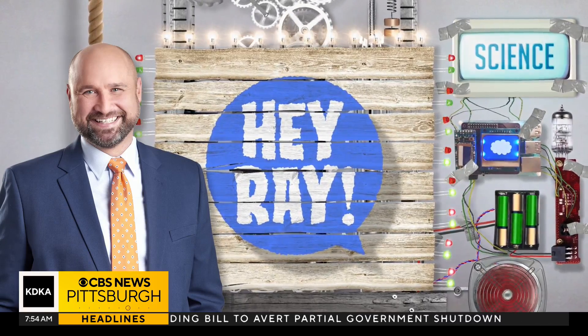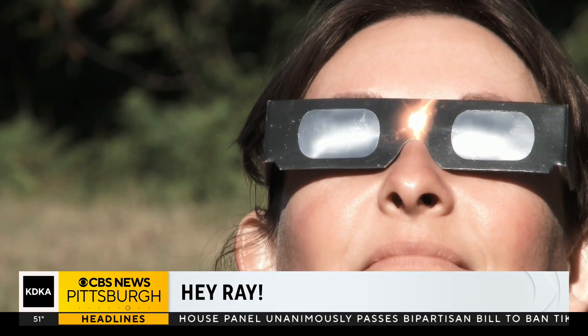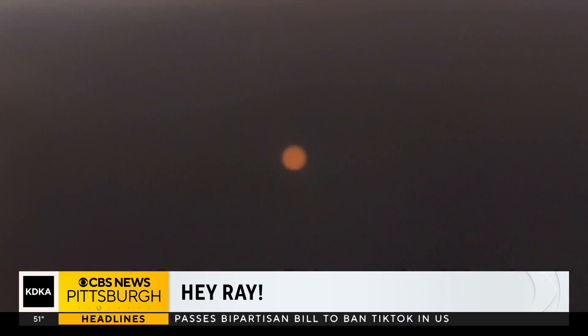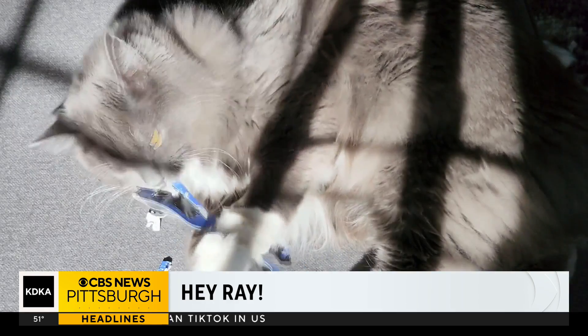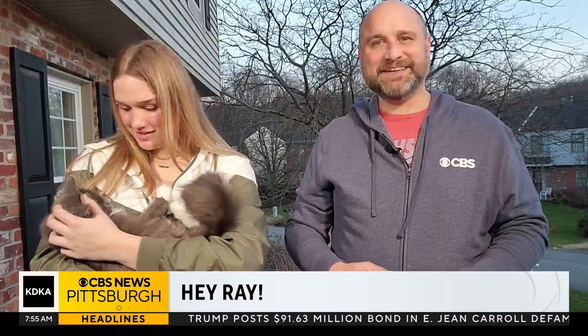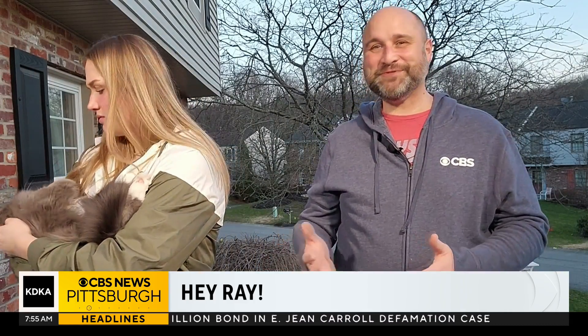That's so cool! As the April 8th total solar eclipse draws near, you're probably looking for safe ways to view it, like the solar eclipse glasses — we showed you those last time. Having the proper equipment is very important for the well-being of your eyes. The closer you get to the eclipse, though, you may find it hard to find eclipse glasses, or a certain fuzzy family member may have decided to destroy them. Either way, there's more than one way to skin a cat — or view a solar eclipse.